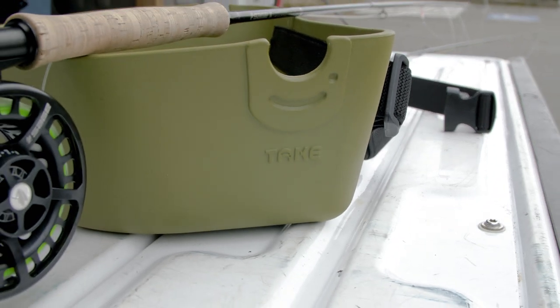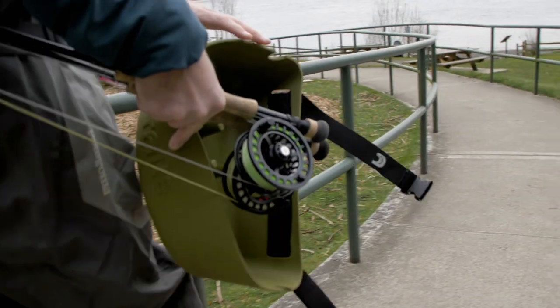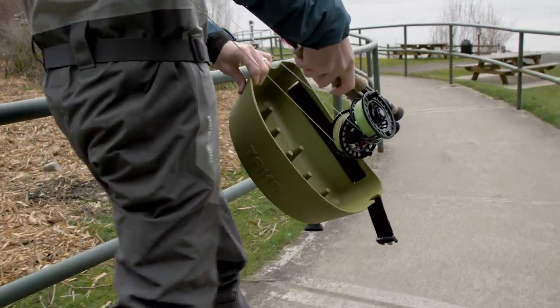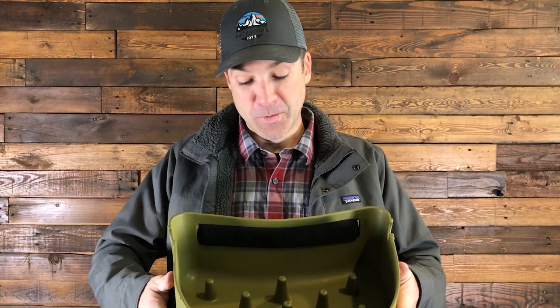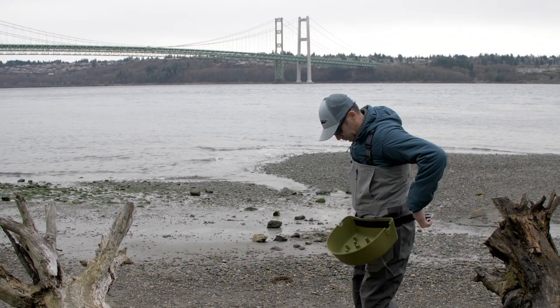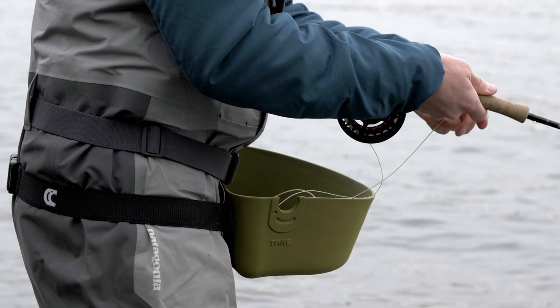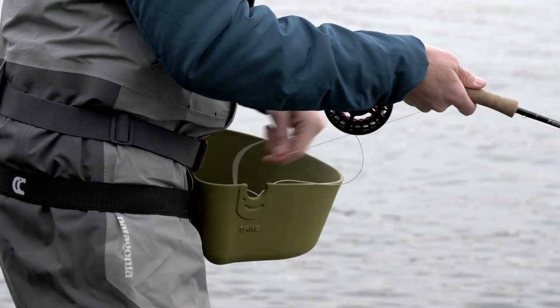My favorite stripping basket by far is called the Take Basket. We import these from Latvia and it's made out of a co-polymer that is very durable — you can even pack it flat. It has an elastic belt so the fit is comfortable, and you can wear the basket at different angles to help you strip line aggressively, whether you're fishing coho or some other predator that's hot to the fly.